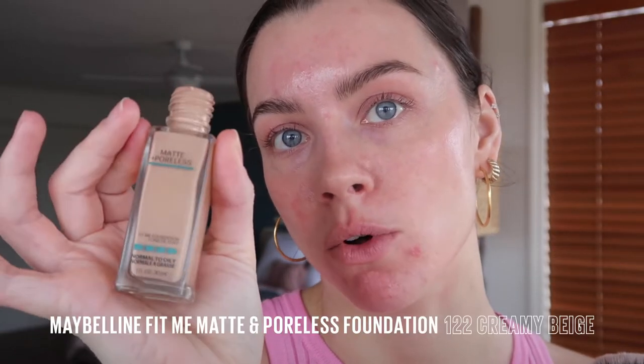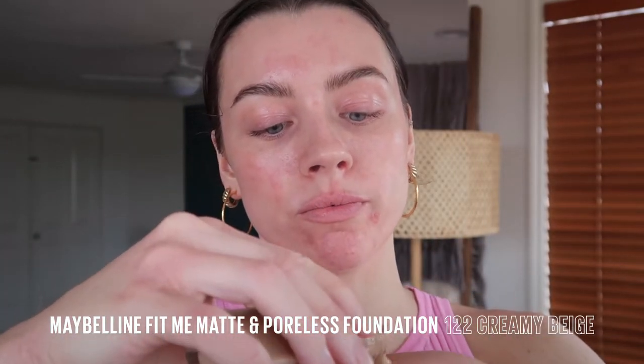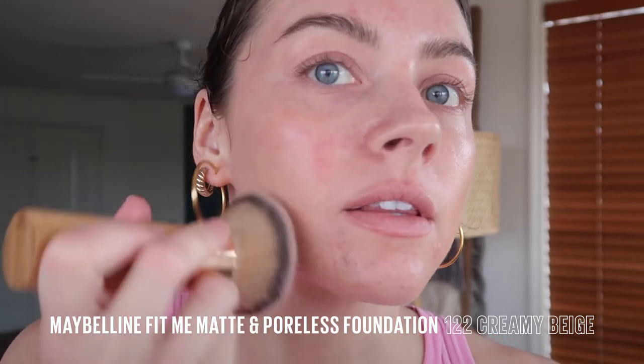First we want a nice matte base because we want our foundation to stay in place in the heat of summer. Going in with the ever iconic Matte and Poreless. This is in the shade 122. Look how nice and lightweight that is. It's got clay in it as well, so that's going to control shine, keep your skin nice and matte, and refine pores. Just look at that natural finish. It's matte but not crusty. It's so seamless. Love it.